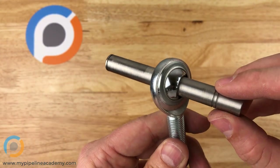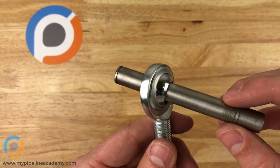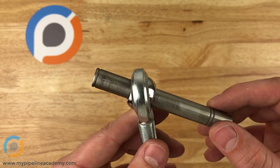These rod and ball joints are also called heim joints sometimes, and they produce that type of rotational freedom in three different degrees.